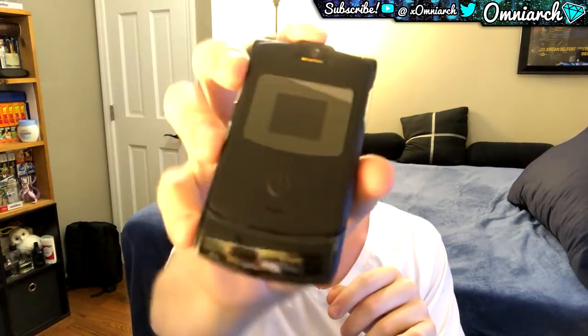If you guys don't know what this phone is or you're too young to remember the Razr V3, this was like the iPhone before the iPhone — the phone that everybody wanted or had back in 2004. Now there were multiple versions: the V3, V3i, V3r, V3m, V3x, V3xx — tons of versions in all sorts of colors and promotional colors.